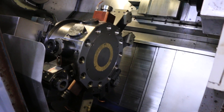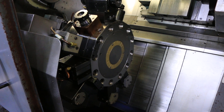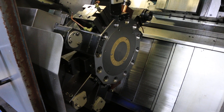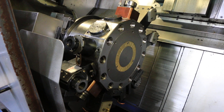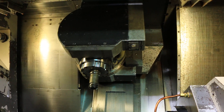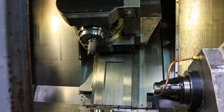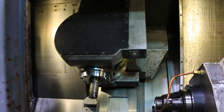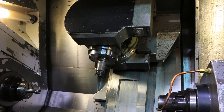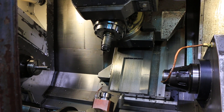Now we're going to index the turret. V axis, X and Z sound good. Y axis.